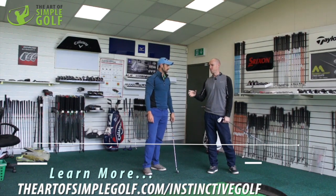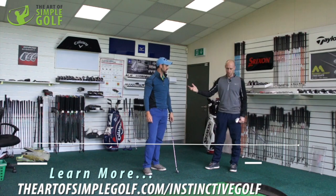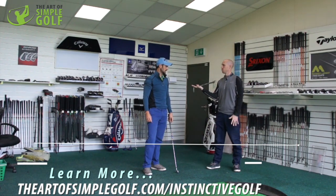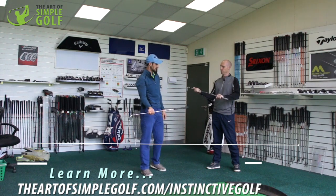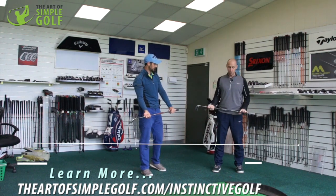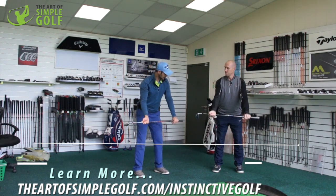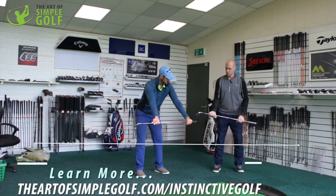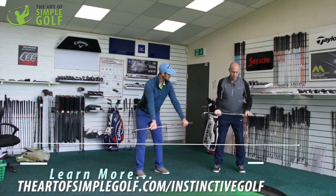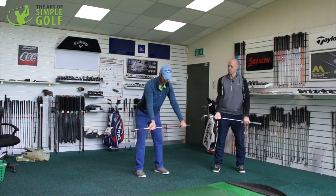A lot of the challenges people bring are around the takeaway — getting good range of motion in the takeaway. Whenever doing a takeaway exercise: right palm open, left palm down. Really, really simple and really, really effective — just push the club out in front a little bit from a golf stance that feels comfortable. Find the distance between close and far that suits you best.